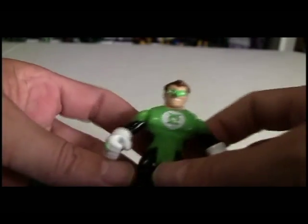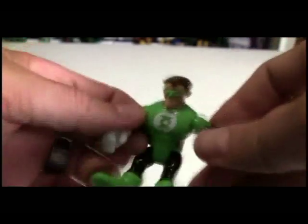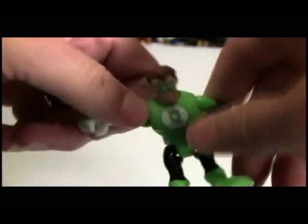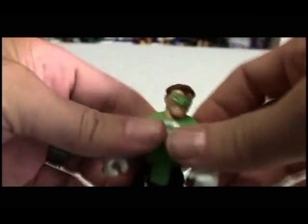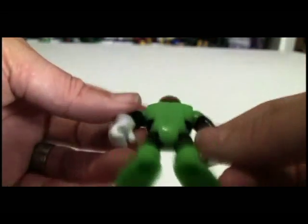Alright, so here we are - the Imaginext Green Lantern figure. See, he's got his little ring there. His shoulders move. That's actually a lot of articulation for a guy this size. The feet are joined together - they're going to move at the same time. Head will spin around. It's a pretty cool figure.